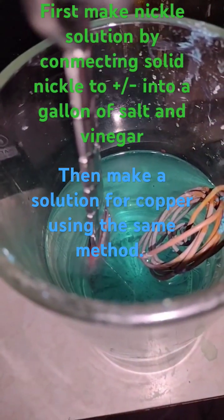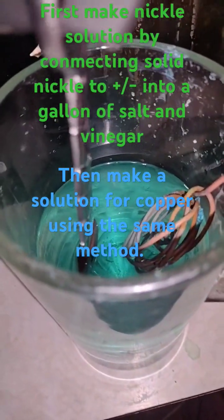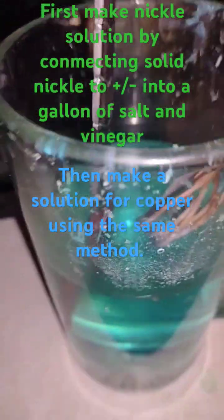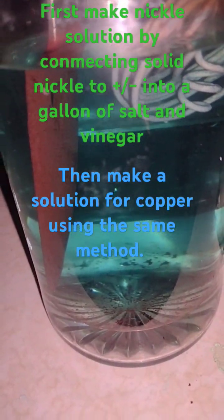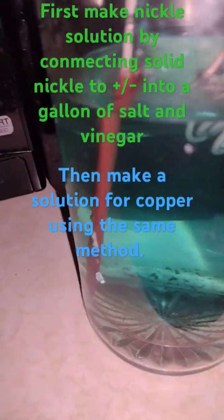You could even see the solution turning more and more. Pretty much when me and Jen decided to do this, whatever I was trying to do for the last three days happened in like a minute. It instantly turned the solution blue. You can see there's a bunch of copper suspended in the solution — it's pretty cool.